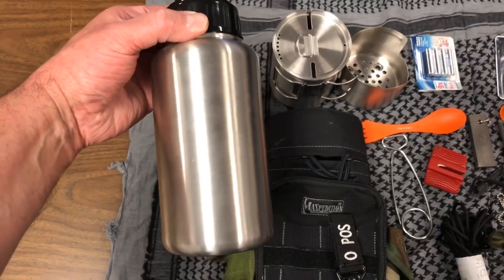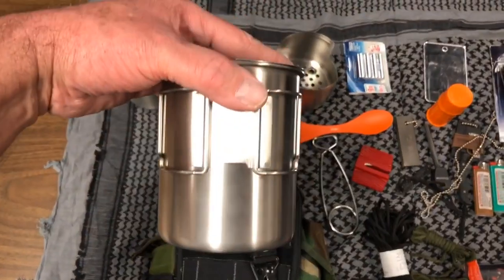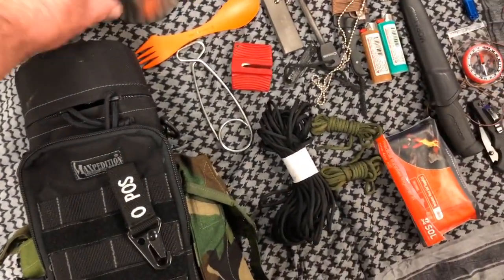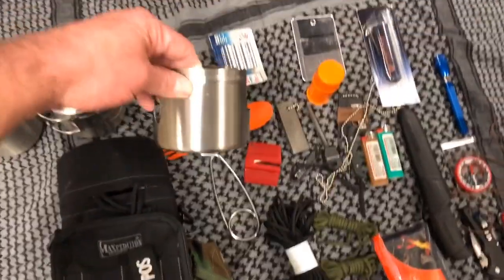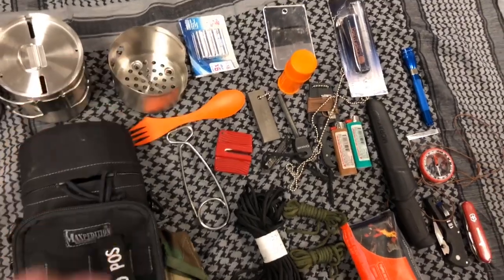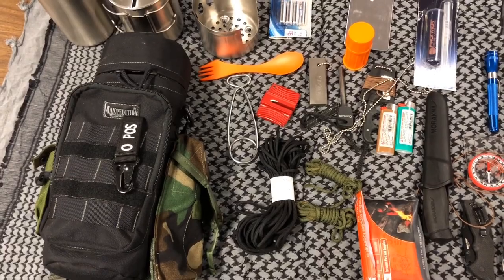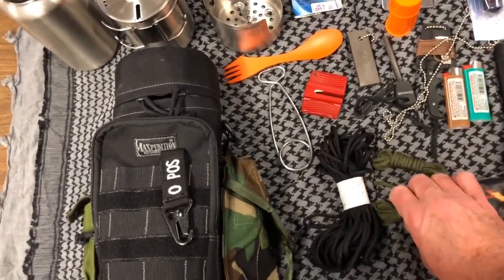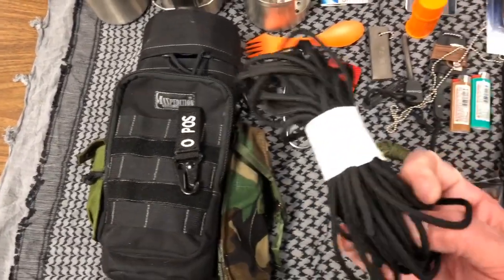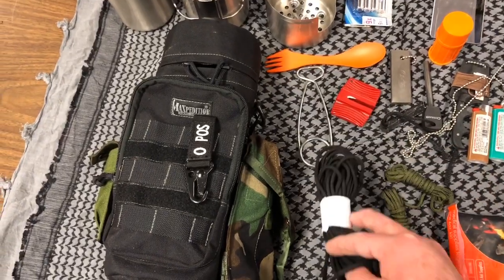Then I've got my single-wall stainless steel 32-ounce bottle, the cook kit to go with it, and a little stove that goes with it. All in all a fairly decent kit. I've also got a couple of small hanks of paracord and what I think is about 25 feet — might be more than that.